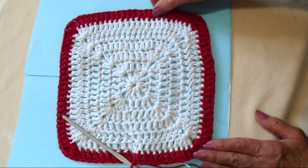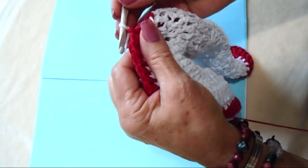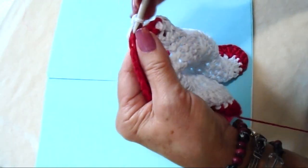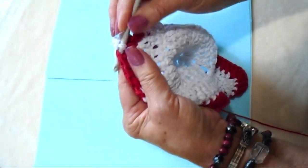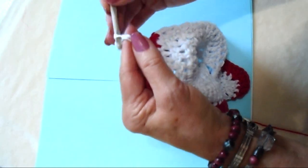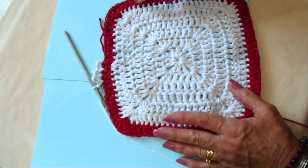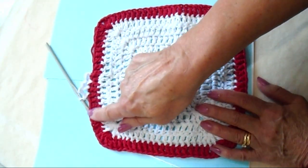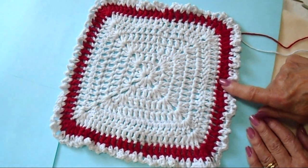I worked all the way around in red. You could stop here, but I'm just going to add another little border. I'm going to bring my white back up — attach my white yarn — and chain 3: 1, 2, 3. Single crochet in the next stitch. Chain 3: 1, 2, 3. Single crochet in the next stitch. I'm going to continue that all the way around — chain 3, single crochet in the next stitch — and I'm going to finish that because my camera is flashing that it's out of storage space. I worked all the way around making chain 3, single crochet in the next stitch.